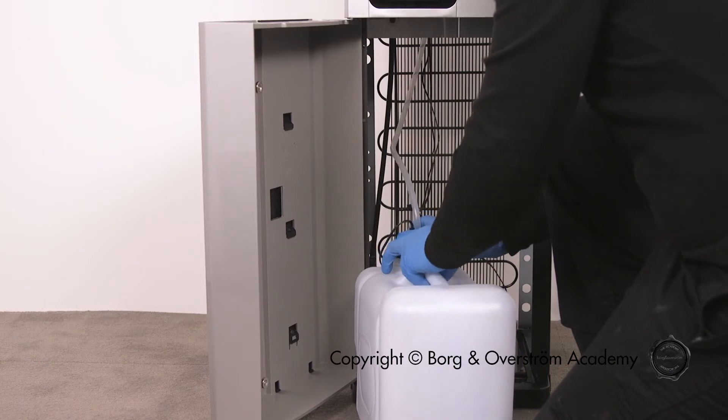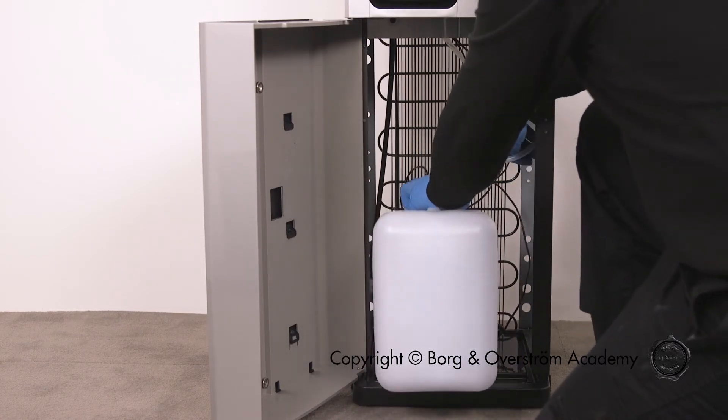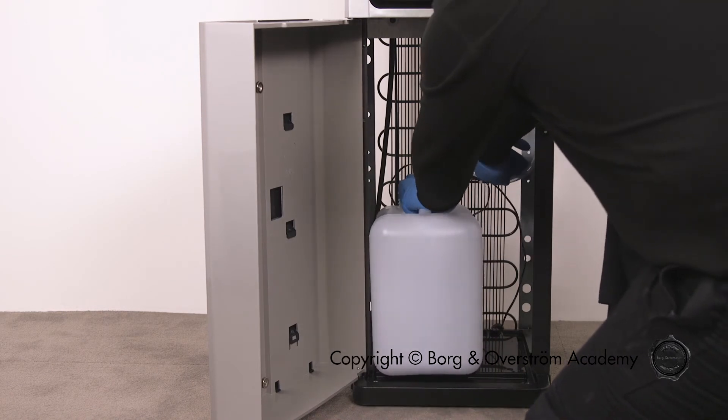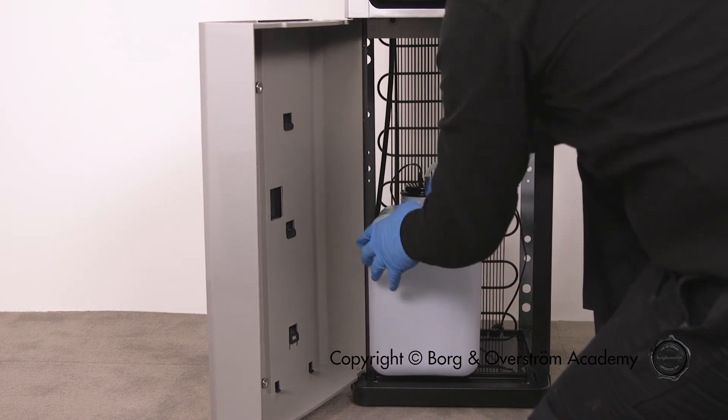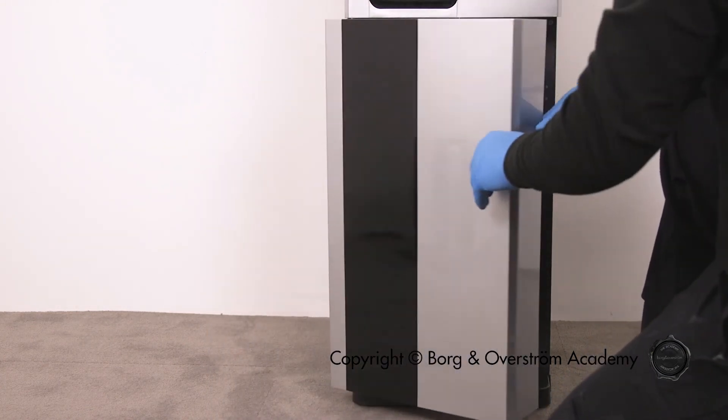Remember to replace the alarm module before closing the cabinet door. If you are still experiencing issues, you can visit the Borgen Overstrom website to locate your distributor or get in touch with our friendly after-sales team.